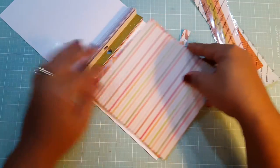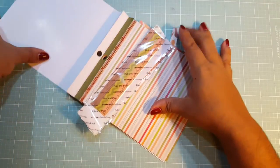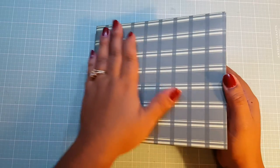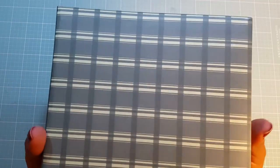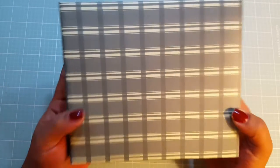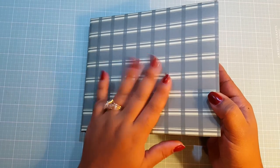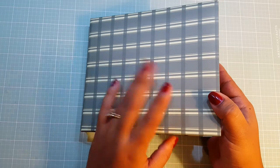Let me show you my mini album. The postbound album that I used for it is kind of small. It's old, very old. It's just this tone-on-tone green, and I thought that it was a nice color and pattern for a Thanksgiving mini album.